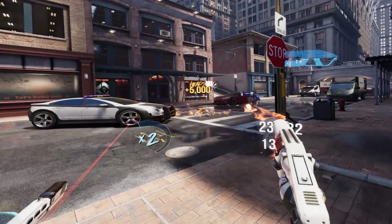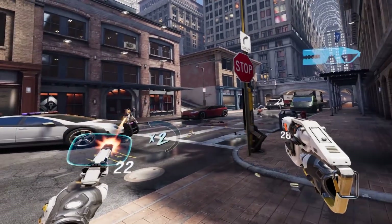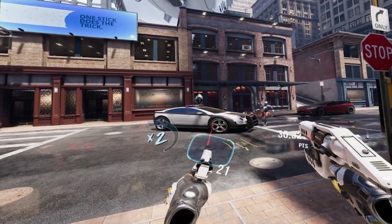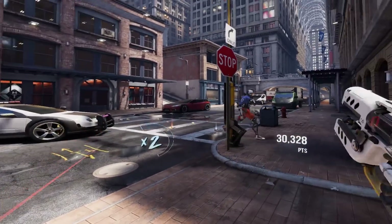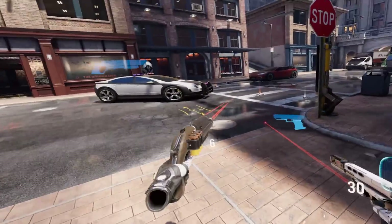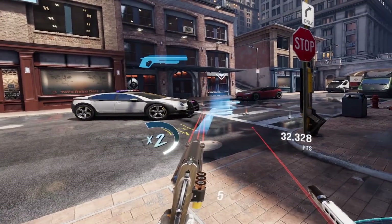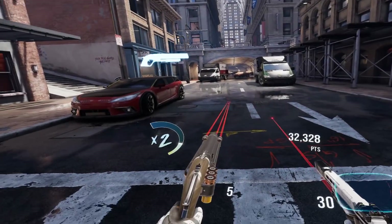I also tried Robo Recall because it's a cross-buy game — if you have it on the Oculus Quest, you can play it on your PC with incredible graphics. Despite a few issues, like an initial stutter when a wave of enemies came in, it ran pretty decent on high-end graphics. This game is definitely playable with high-end graphics using a USB 2.0 connection with 360 megabits per second data transfer speed.